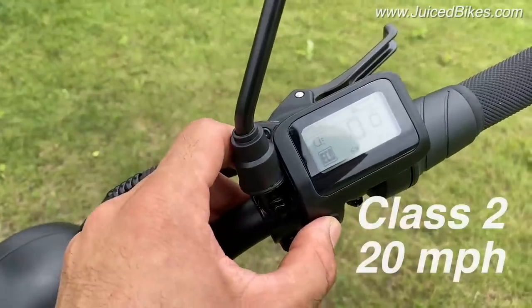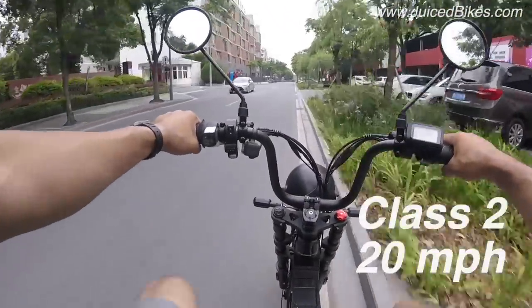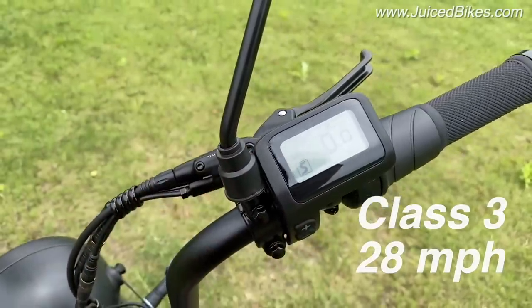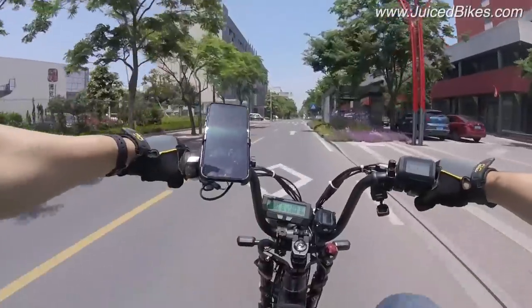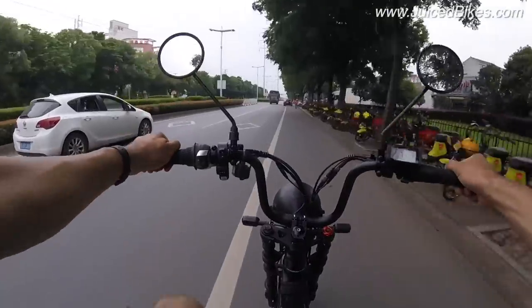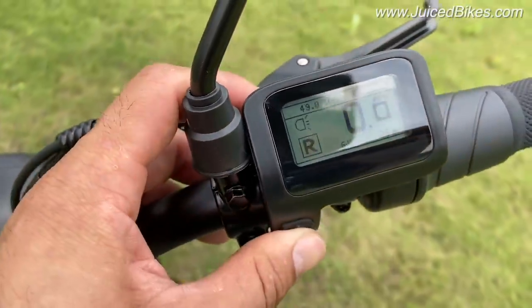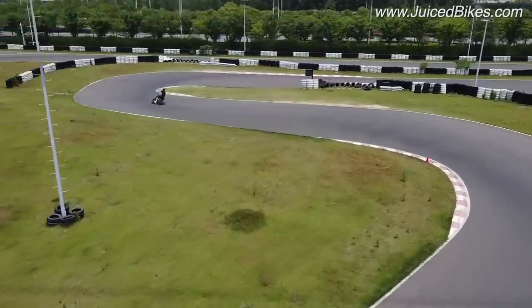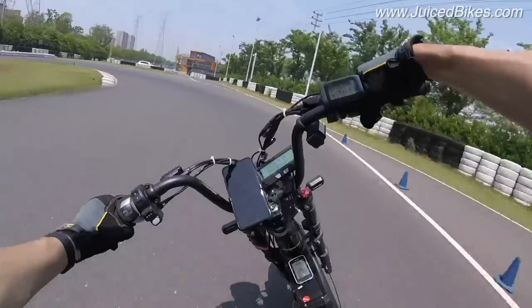The bike comes in Class 2 mode, which allows 20 mph on throttle only and 20 mph on pedal assist. If you live in a location that allows Class 3 — about half the states in the US now allow it — you can unlock the vehicle to Class 3 from the display and ride at 28 mph on pedal assist. The difference between 20 and 28 mph is a world of difference, and it's great to have when moving in faster traffic. The Hyper Scorpion also has a Race mode, used for racetracks or private property, which unlocks the full power of the bike — about 30 mph on throttle alone, and a little faster with pedal assist.